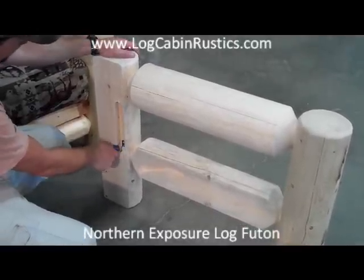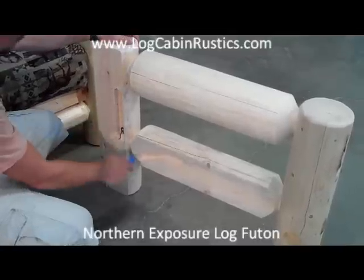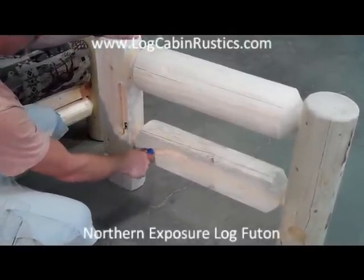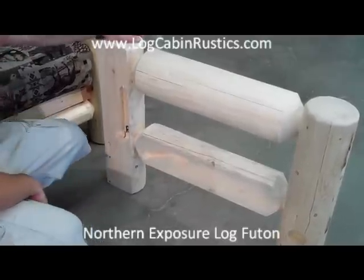The Northern Exposure Log Futon Frame should be lubricated based on usage. For example, if you convert the frame every day, it should be lubricated once a month. If you convert the frame twice a month, it should be lubricated once a year.